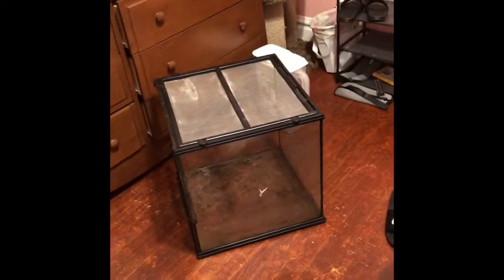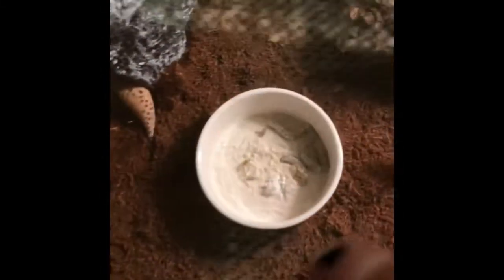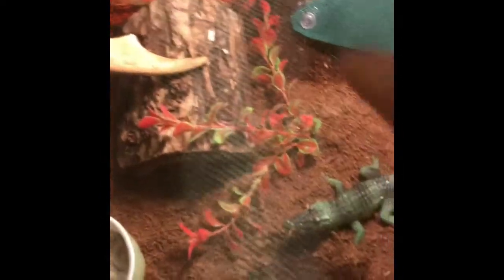That's the old tank — still trying to figure out where to put it. We still have the hammock, alligator, horse. Then we got three hides. We have the fake flowers. There's calcium, there's food, water, fake plants, and decorations — one, two, three decorations.